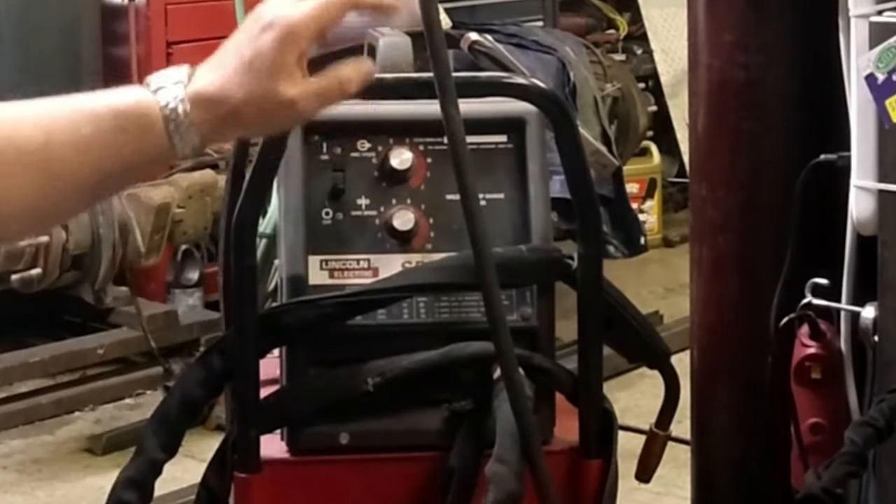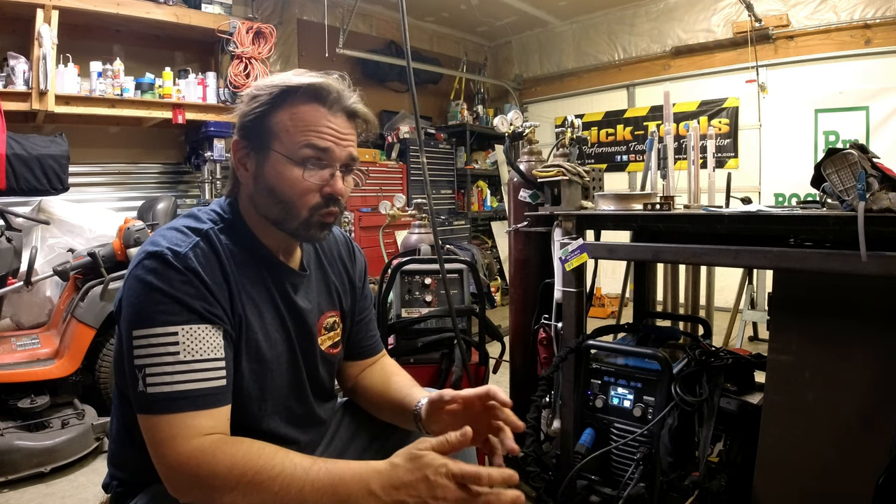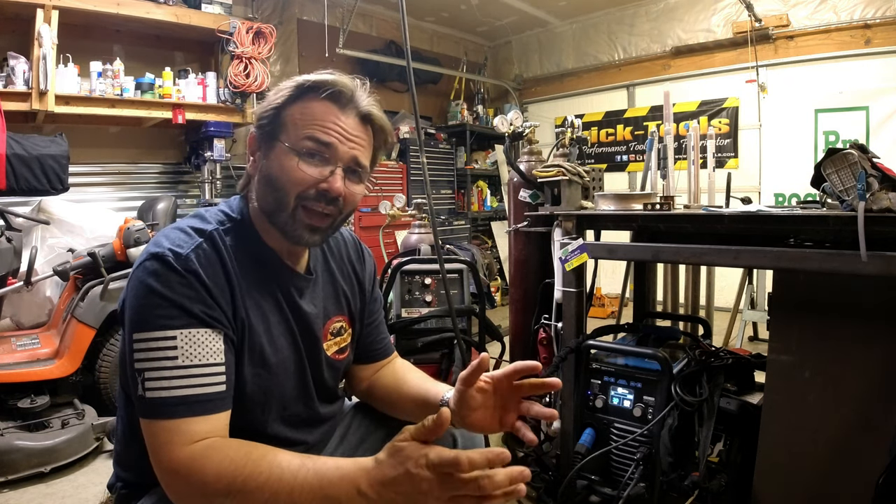Are you looking for a basic 110 unit like this Lincoln here? It'll do flux core or gas. You can weld up to around eighth-inch material, quarter if you push it, but eighth inch is typically where that's at.